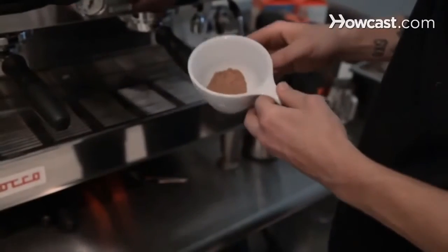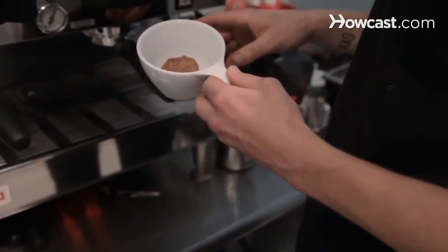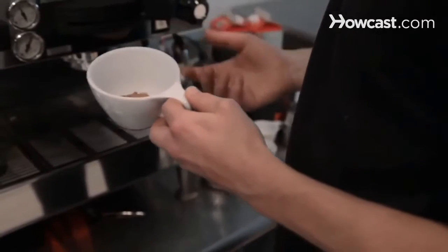I'm going to show you how to make a cafe mocha. Now all this is is basically a latte or a cappuccino with chocolate in it. So you start off with a high quality cocoa — something that's not too sweet is nice, but just a little bit of sugar — so that cocoa flavor mixes well with the espresso.